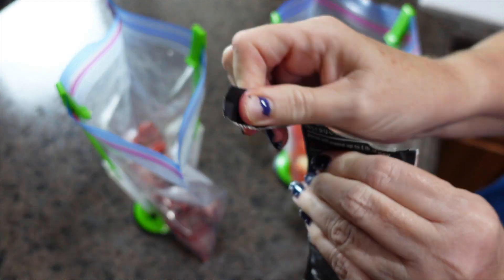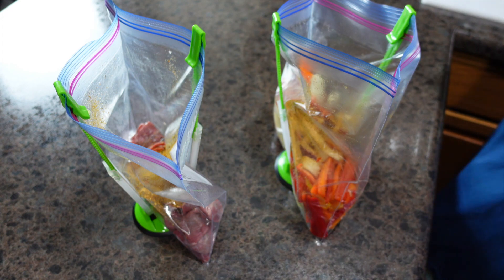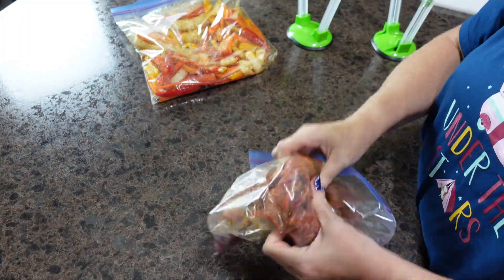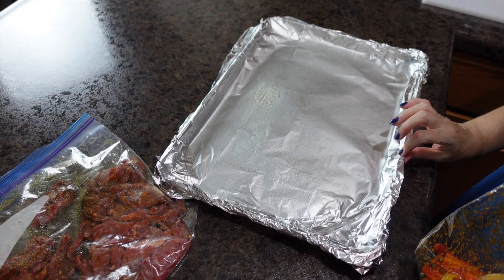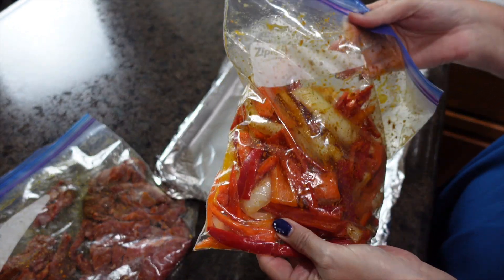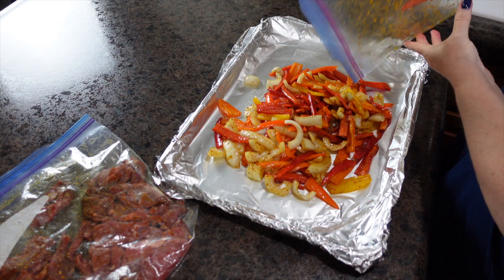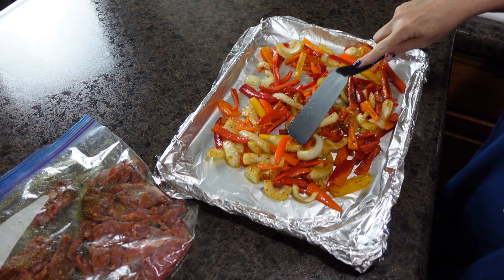Now it's time to get our pan ready. I took a cookie sheet and sprayed the aluminum foil with a little bit of non-stick cooking spray — it shouldn't have stuck with the olive oil anyway, but just to be safe. I'm going to get everything spread out and try to get it in a single layer.